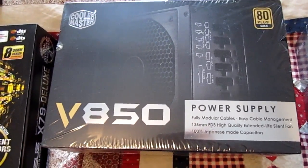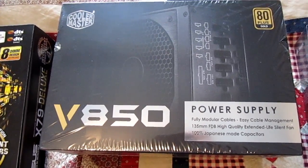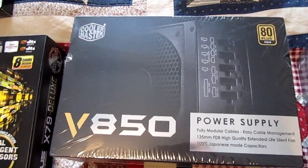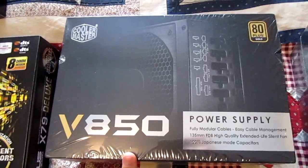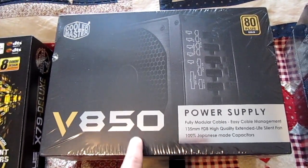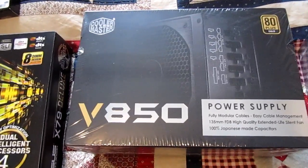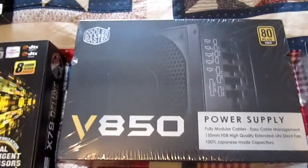Then we have a Cooler Master V850 power supply. This is a Seasonic power supply, so it's quite good. Apparently a lot of the KM3 Seasonics, which is what this is based on, had issues with coil whine. I am really hoping this one doesn't have a whine on it. Supposedly they fixed it — Cooler Master did themselves — but we will see.